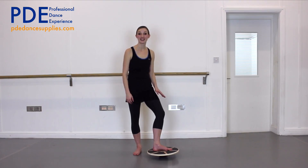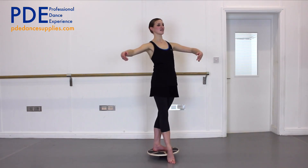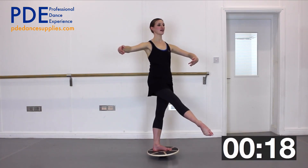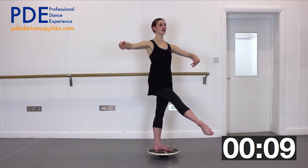And finally on my left leg with my right leg extended to the front. I'm really feeling my inside thighs crossing over, stretching my right foot and lifting out of my left hip so I'm not sinking on my supporting leg. Lifting up in the front of my stomach.